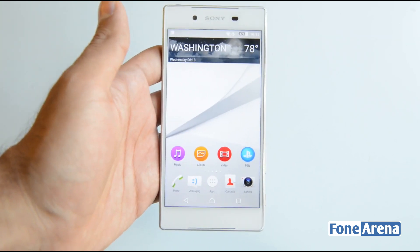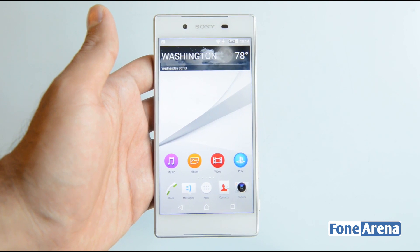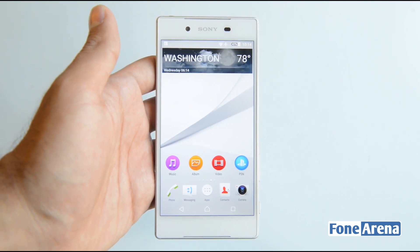So that was the hands-on with the Sony Xperia Z5 smartphone. If you liked the video, do hit the like button and subscribe to our channel for more videos like this. Thanks for watching.